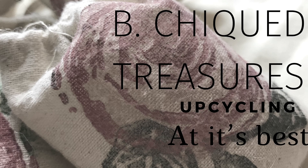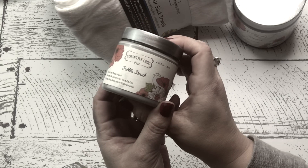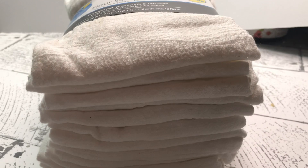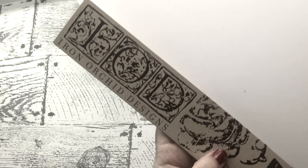We will be stamping on a tea towel tonight. With the Country Chic, I'm going to be using Pebble Beach and also Licorice — these colors should look so cool together. I picked up these tea towels, or better known as flour sack towels, at Walmart for about $7. I'll link them below, and also link my website, www.bechictreasures.com, where all these items can be purchased.